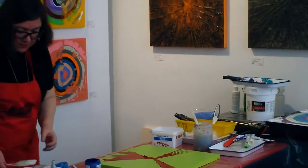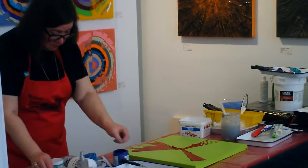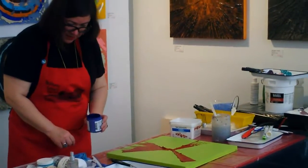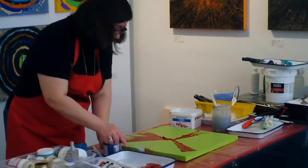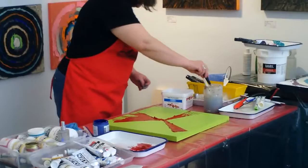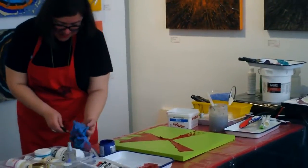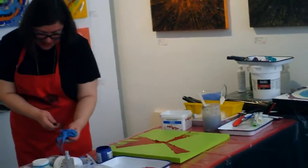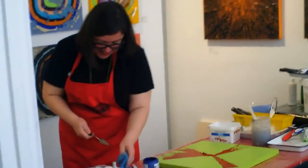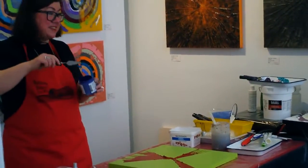My hair falls out a lot, so I'm always having to pick hair out of palettes and off brushes. They put it in — that's that extra texture. Jackson Pollock — didn't he have all that kind of stuff in his work? Save my clippings — I just had a haircut. Personal touch — that's right. My DNA right in the painting.